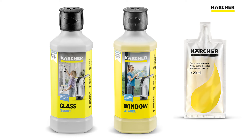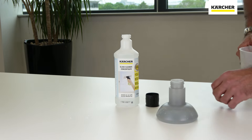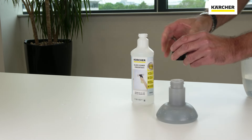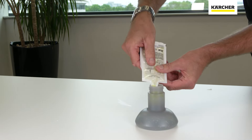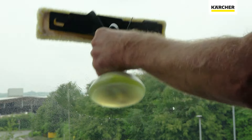Only Karcher window vac detergent is recommended to be used for cleaning. Add water to the spray bottle to the marked line, then add one capful or one sachet of detergent to the water. Apply to the surface liberally with the spray bottle, then agitate the surface with a microfibre cloth.